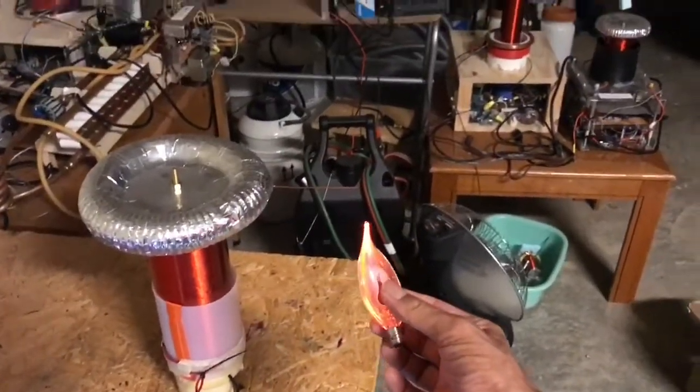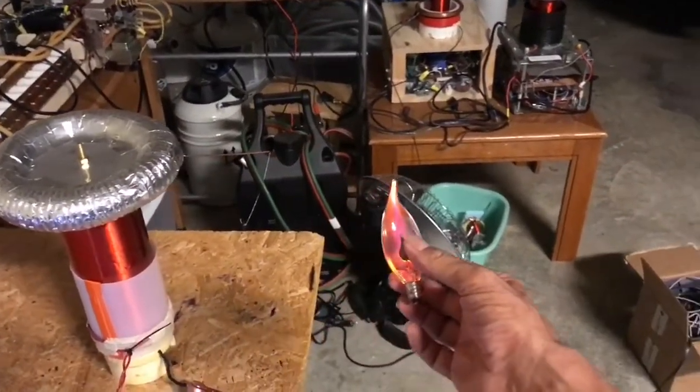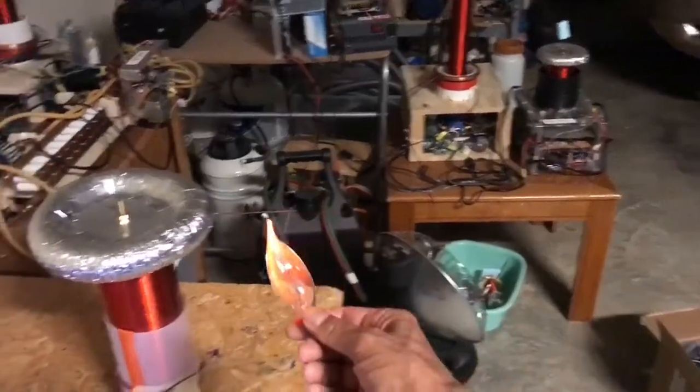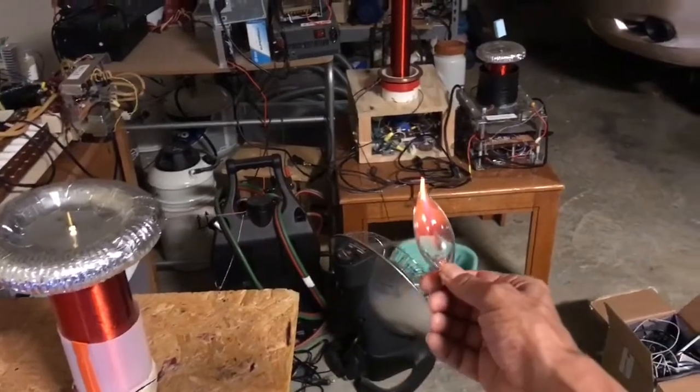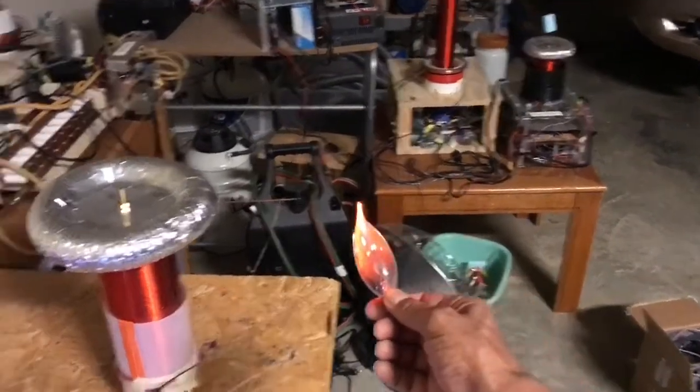Now let's see what it does with a little neon bulb. I'm going to bring that in here. And that lights from quite a distance. I can really move that far away from it and it's still lighting — at a long distance.